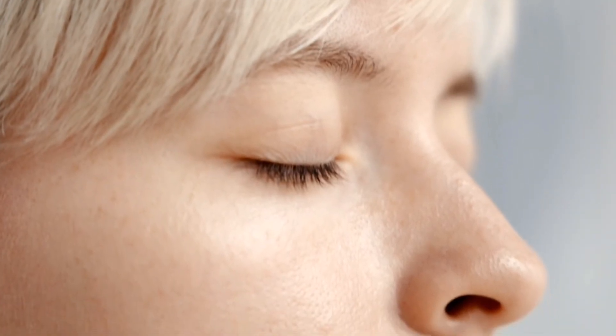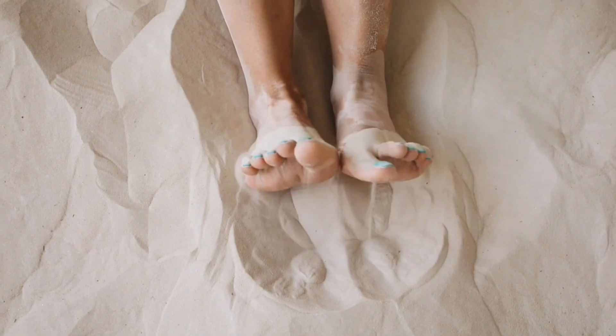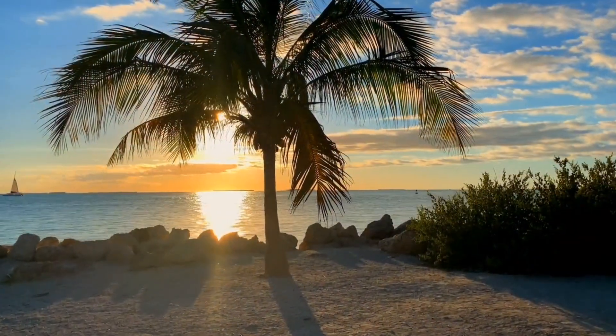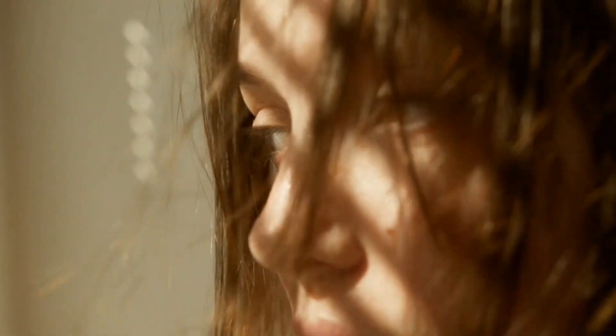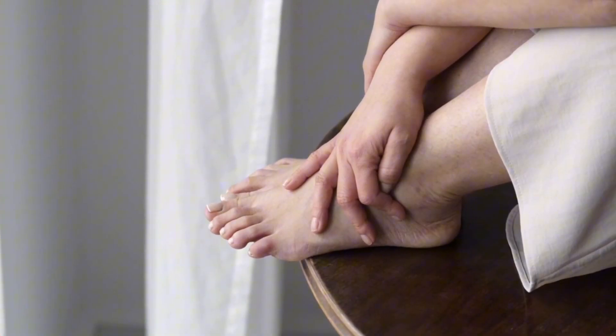Now close your eyes for a moment and imagine this. You're on an untouched beach, the white sand squishing between your toes, the gentle sound of waves caressing the shore. The sun is warming your skin, and a cool breeze carries the scent of exotic flowers. Sounds heavenly, doesn't it? Well, a ginger foot soak can create a similar experience for your feet, minus the airfare.